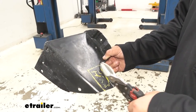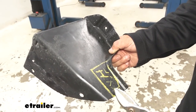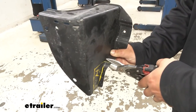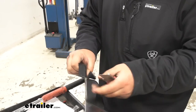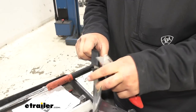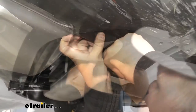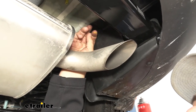Now I need to trim out our lower body panel. According to our instructions, I've marked out the area — going about two inches deep and about three inches long. We're just going to use some tin snips to get this trimmed; you can also use a pocket knife since the plastic isn't very thick. With our panel trimmed out, we can reinstall it in reverse order. Don't forget to reinstall that 10mm nut.